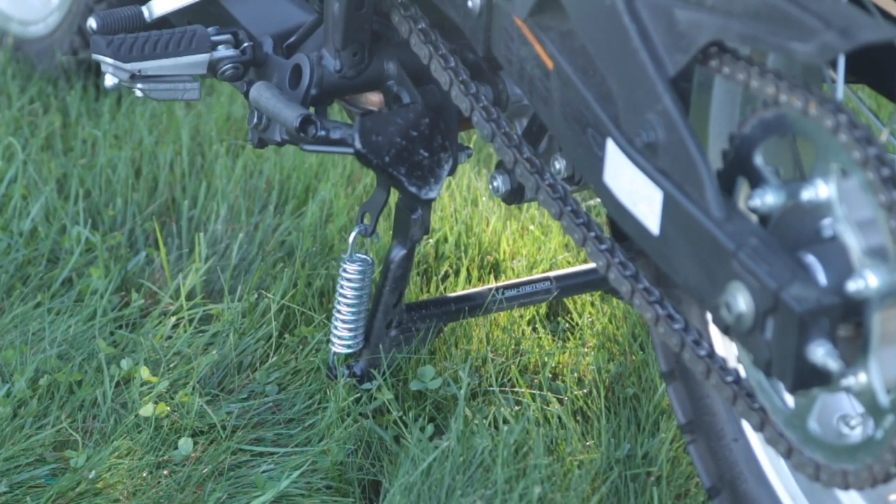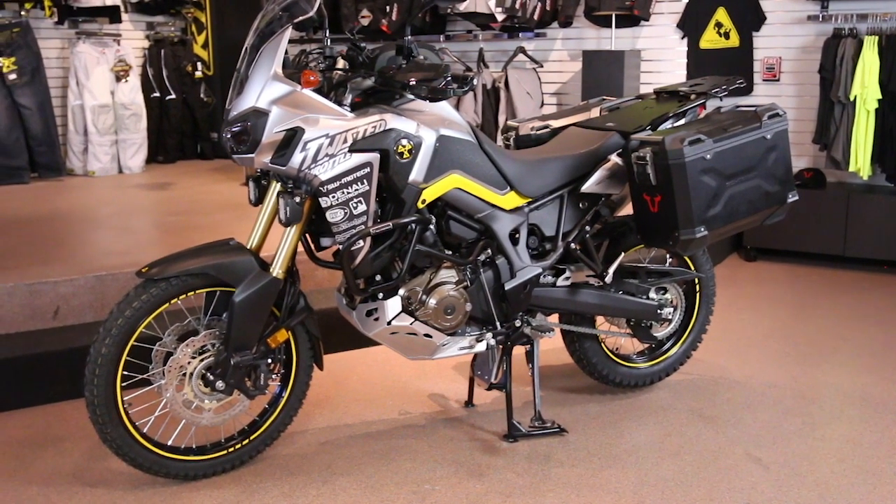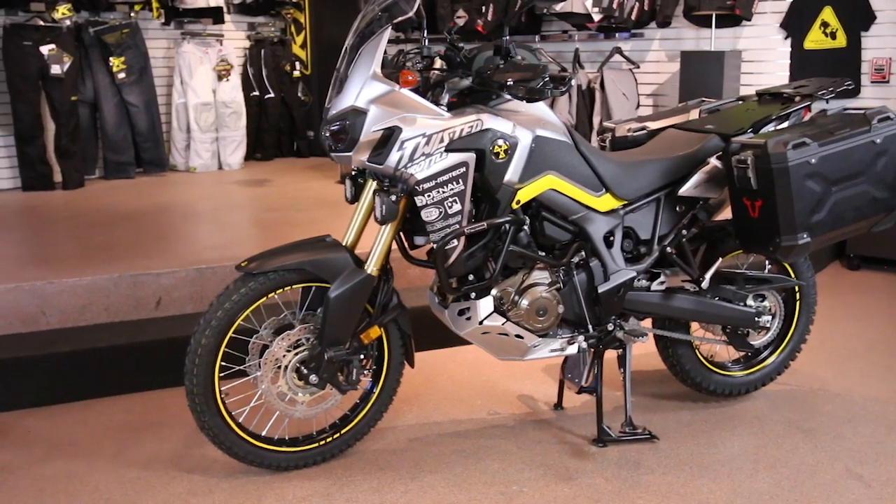Next, center stands make tire replacement easier, both front and rear. Especially for bikes with a skid plate or a solid place to lift under the engine, even removing the front tire is easy. A stack of two by fours under the skid plate is usually enough to lift the front end so you can remove the wheel.